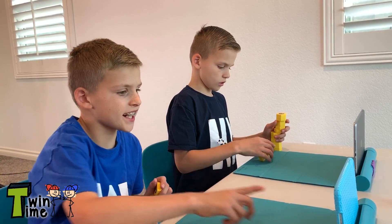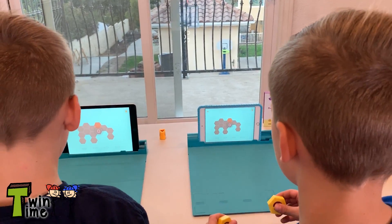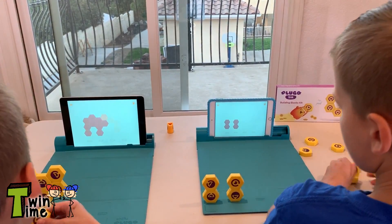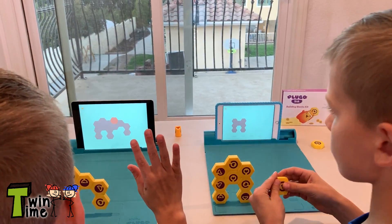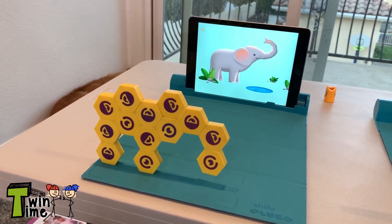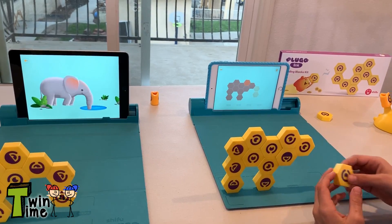Chris, let's do another competition. Okay, on your mark, get set, go! Done! Oh wow, that was fast! That's a nice elephant you got there, Chris. You're almost done, Zach? You're getting there. It's cool how strong the magnets are on these.